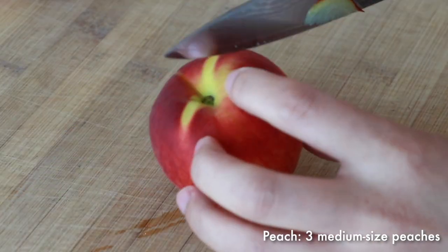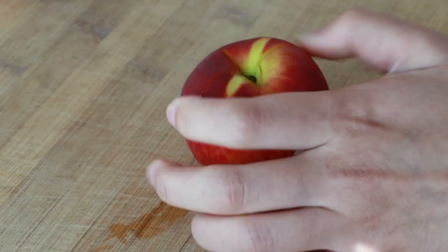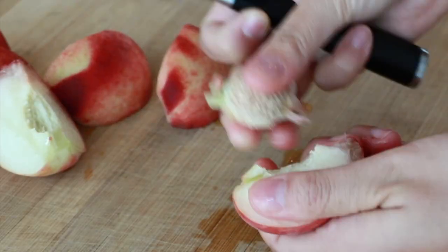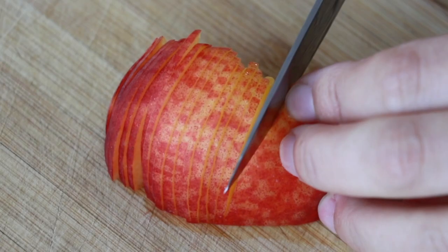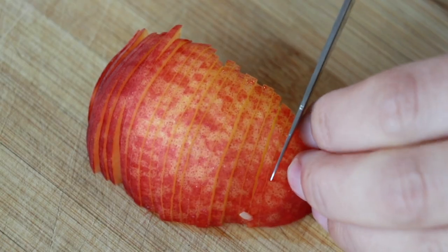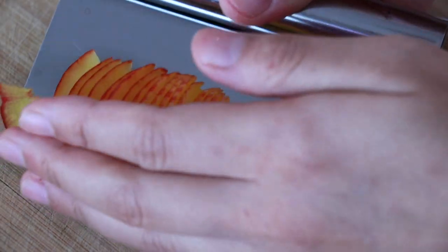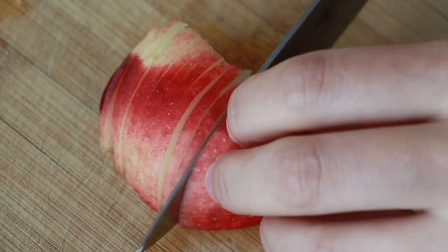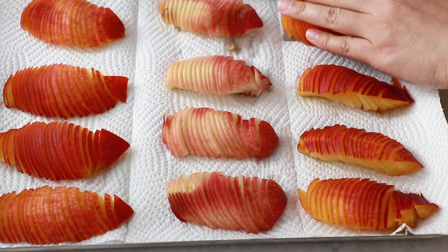Cut fresh peach into four pieces. If it doesn't come off the pit easily, make cuts on top and it should come off easier. This tart tastes better with ripe peach, but it's a lot harder to slice when it's very soft — when you touch it, it shouldn't be too firm or too jiggly. I like to cut very thinly because it looks nice, it's easier to eat with a fork, and it cooks through more evenly. Do this ahead of time so you can remove excess liquid from the peach. Today I mixed two kinds of peach — I prefer white peach for the smell, but orange peach looks very pretty, so I decided to mix them.